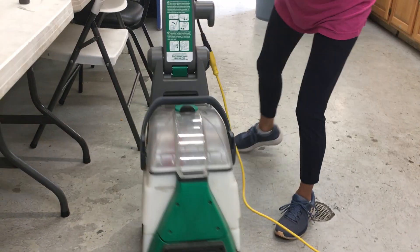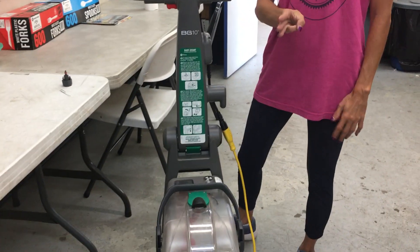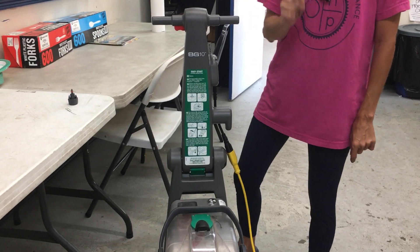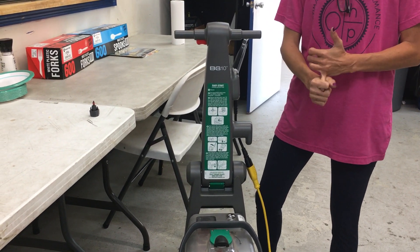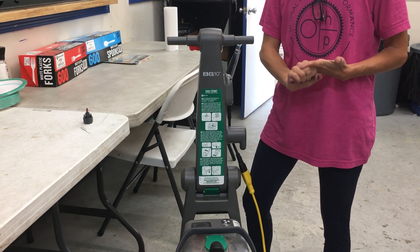When you pull this trigger and you have no spray, there are three components aside from this trigger that will be controlling that. The first one is your pump, the second one is your flow indicator, and the third one is your solenoid valve.